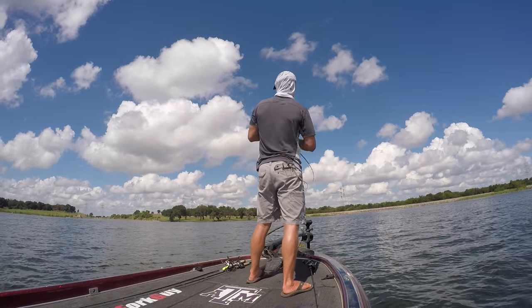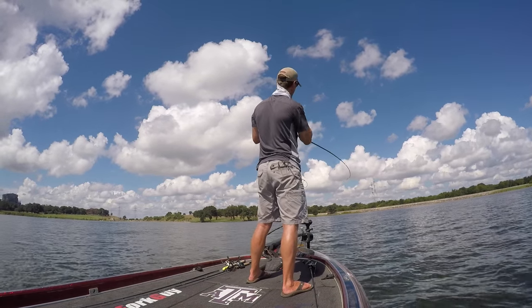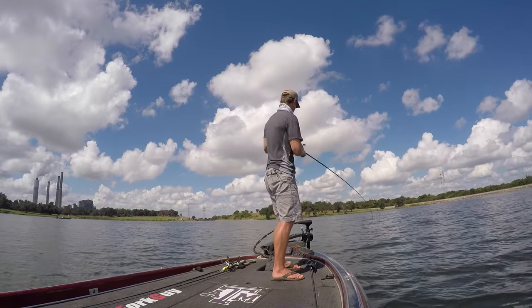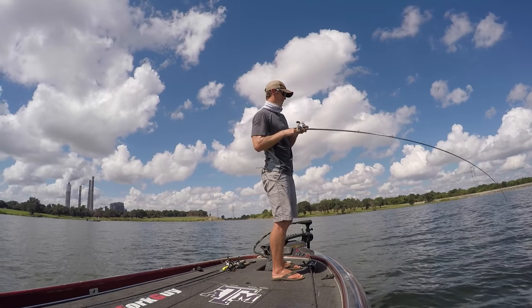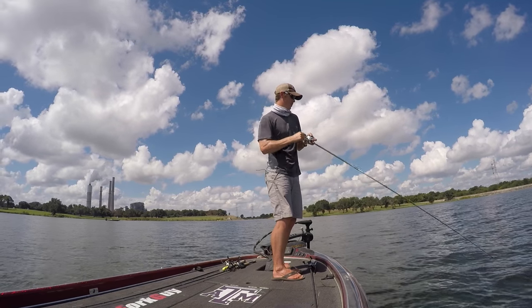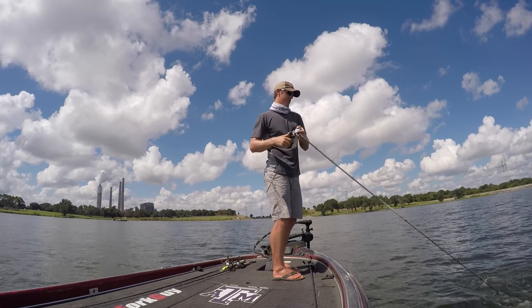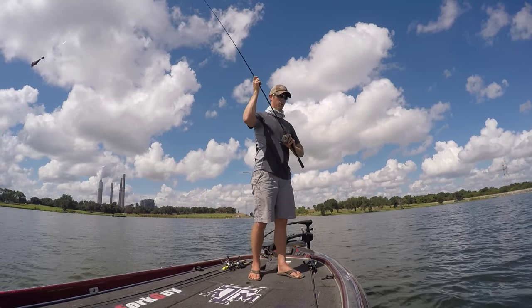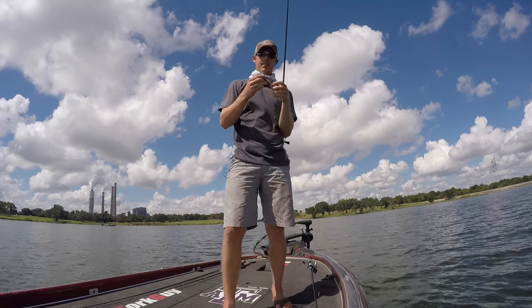There's a good one. Oh yeah, that's a giant — this is a big one right here. This one has some shoulders, ladies and gentlemen. Got him on that Strike King bottom crawler jig thing. Oh yeah — lost him, ripped out. That was my fault. That was about a five-pounder though, I had him on.